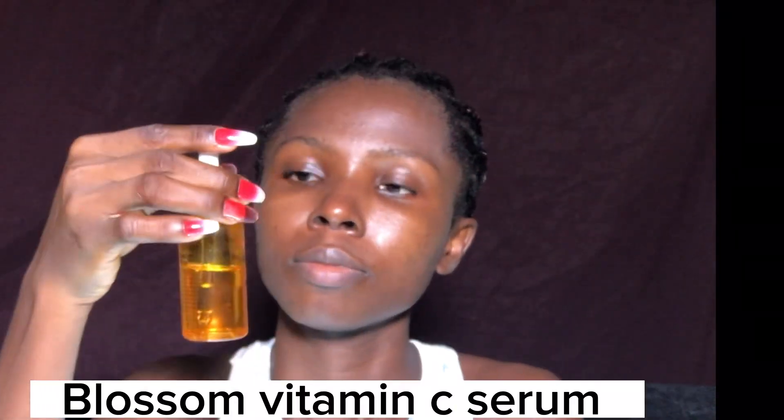Now I'm going in with my Blossom serum to further hydrate my skin. This is very important — just because you have oily skin doesn't mean you shouldn't hydrate well before makeup. Make sure you hydrate your skin very well, no matter the skin type, before applying any product. It's very necessary.